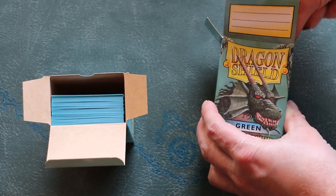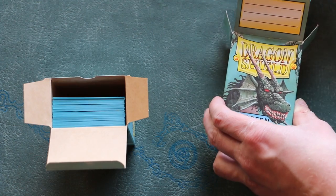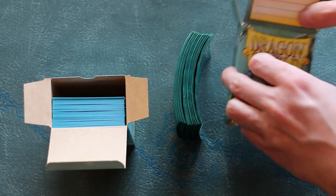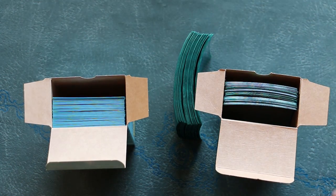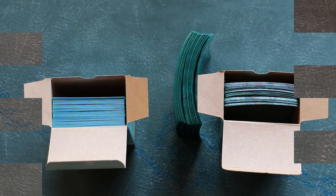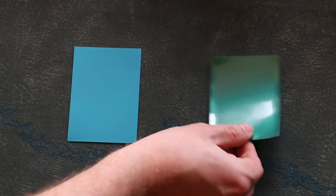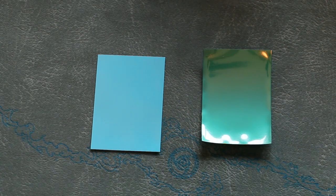Before I go any further, I want to talk about this. I've heard some people express worry about the fact that Dragon Shield sleeves come with a slight curl out of the box. They are concerned this might somehow bend or curl their cards. In fact, this is nothing to be worried about at all. The curl goes away once you've sleeved your cards, and magic cards are made from a high-quality board stock that can handle a lot more pressure than a Dragon Shield sleeve is putting on it. What's actually going to happen is your magic cards are going to flatten out the Dragon Shield.